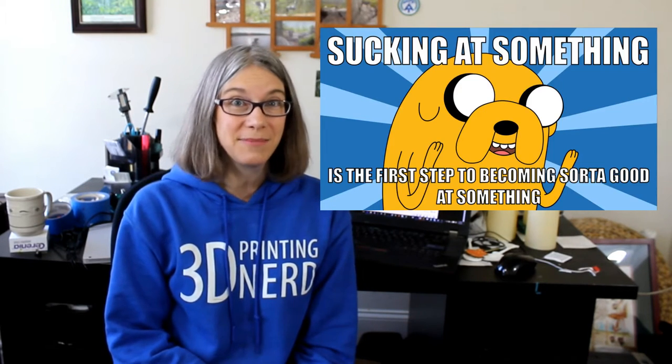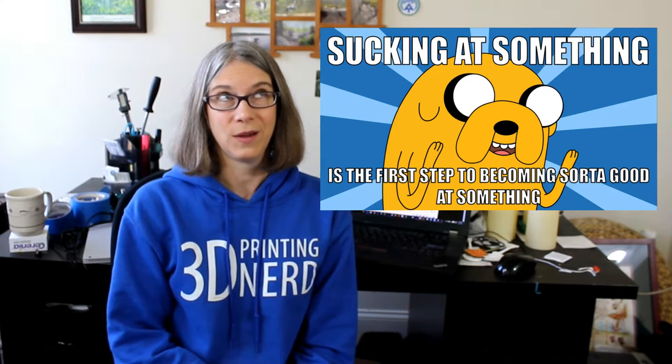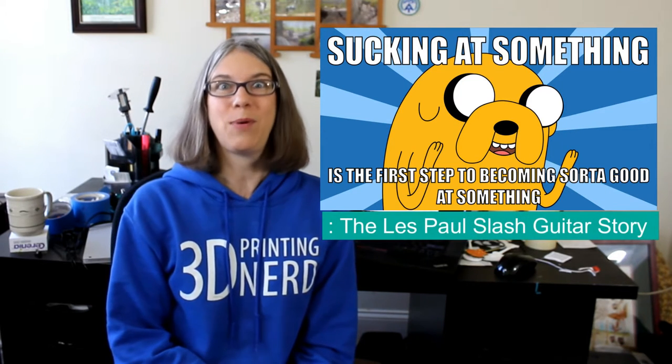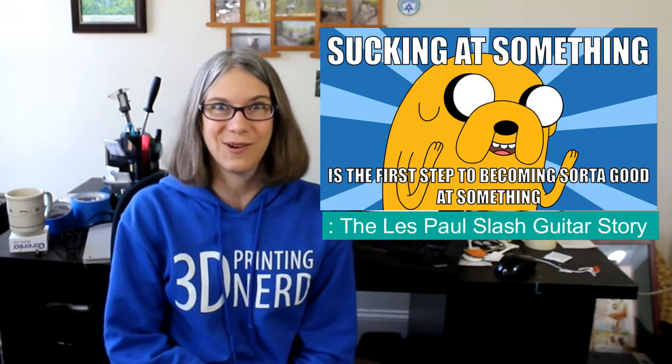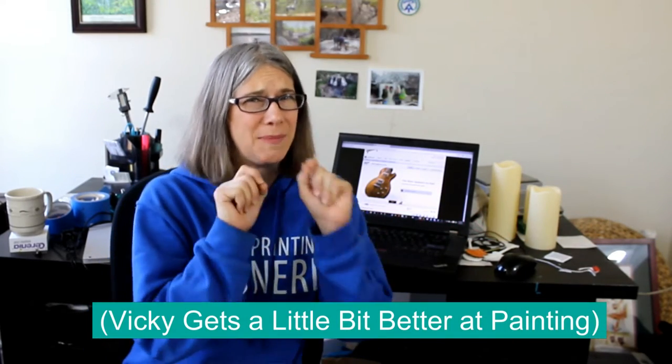Greetings Prenny Enthusiasts! My name is Vicki Soma. This is Teagaw3D. Today's episode I'm going to call 'Sucking at Something is the First Step of Being Kind of Good at Something: the Les Paul slash guitar story,' aka Vicki gets a little bit better at painting.